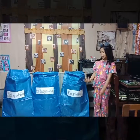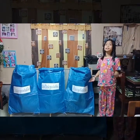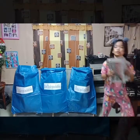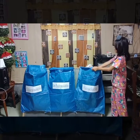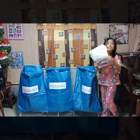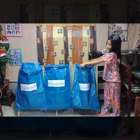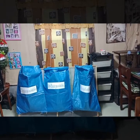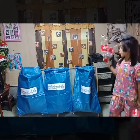The recyclable sack is for garbage that can be reused, like old newspaper, magazine, and Coca-Cola bottles.